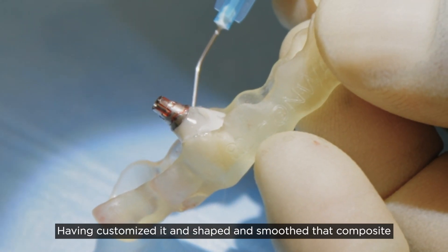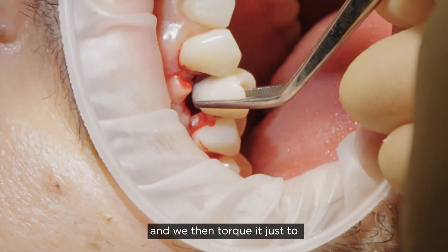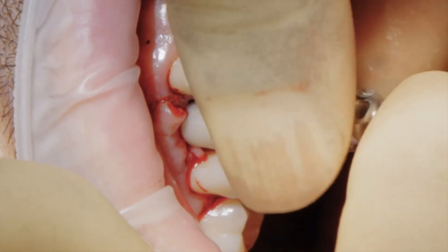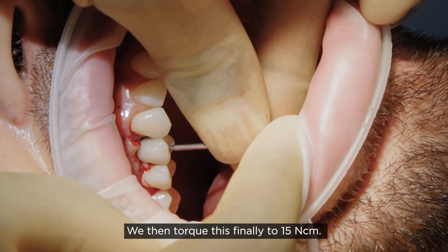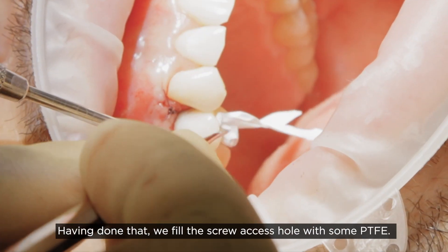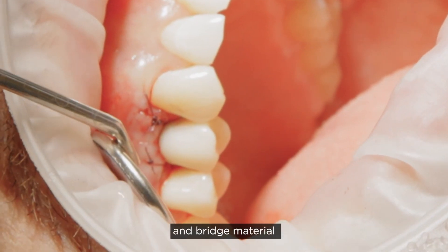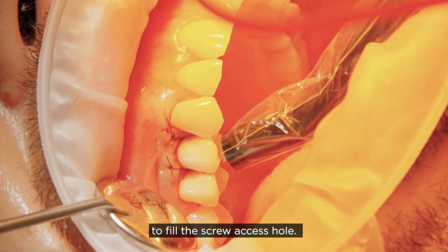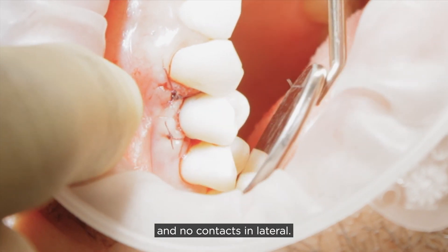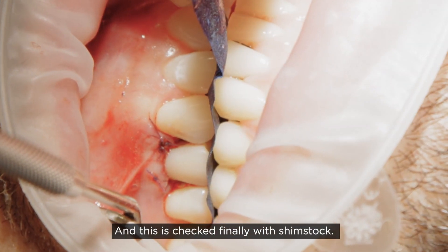Having customized, shaped, and smoothed the composite, we put this back into the mouth. We then torque it just to fit by hand to around 10 Newton centimeters, then finally torque to 15 Newton centimeters. Having done that, we fill the screw access hole with some PTFE, then use a temporary crown and bridge material to fill the screw access hole. We check the occlusion to ensure no contacts in centric and no contacts in lateral, checked finally with shim stock.